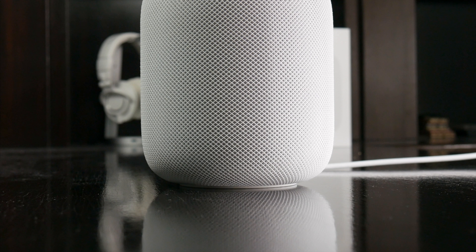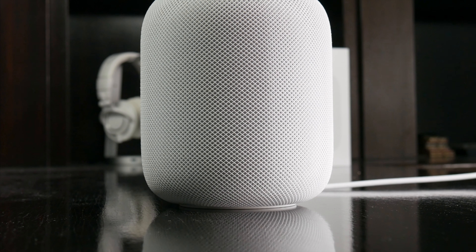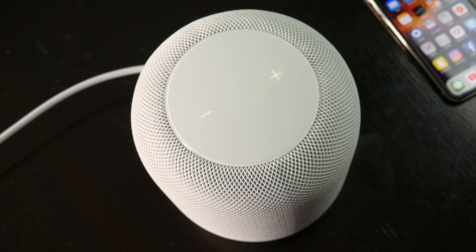Hopefully you guys enjoyed this video — definitely let me know your thoughts on HomePod in the comments below. Also, be sure to follow TechDaily on Twitter and subscribe to the TechDaily YouTube channel if you haven't already, and I'll see you guys later.